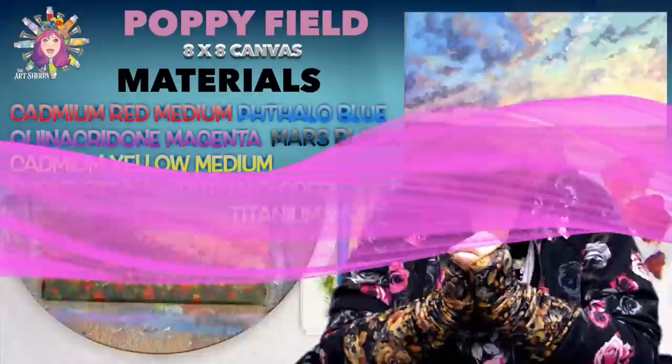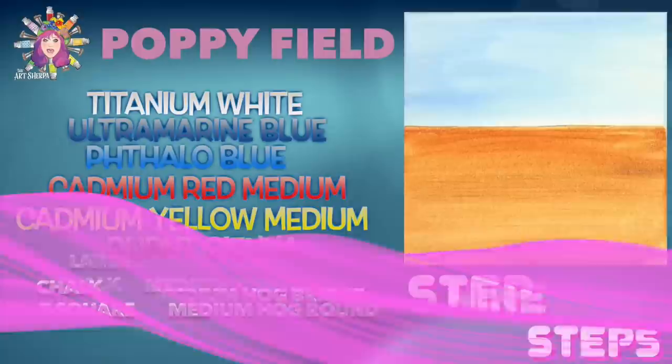You might have come here just because you love poppies and you love the sky and you thought, oh, I really want that on my wall — so glad to have you. You can absolutely do that. If you are here for the 30-day painting challenge, I want to give you a pat on the back. We are still going and you are doing amazing. You're going to love today's class — get your paint, get your brushes and come back. We're going to paint this right now.